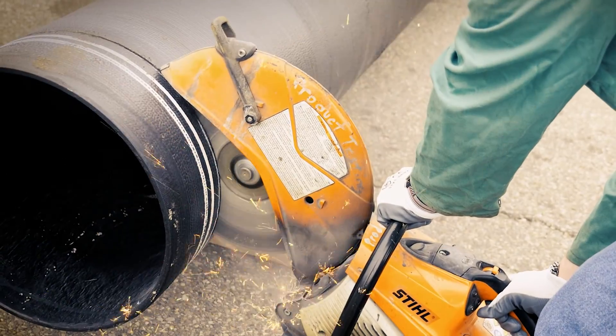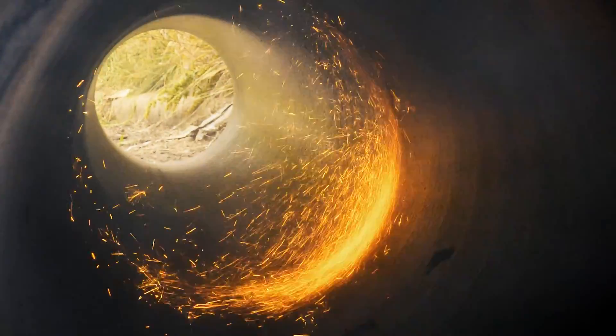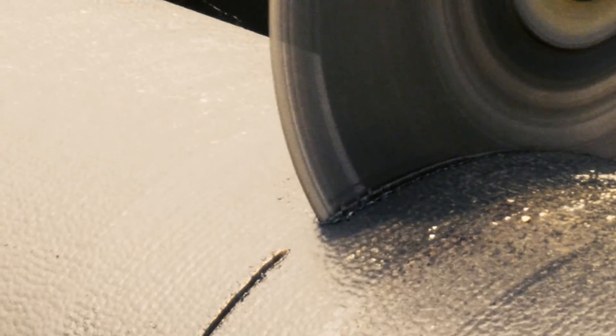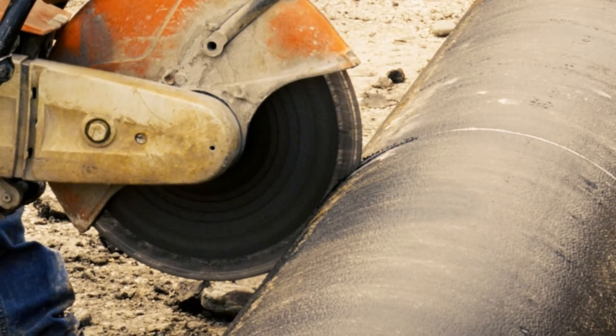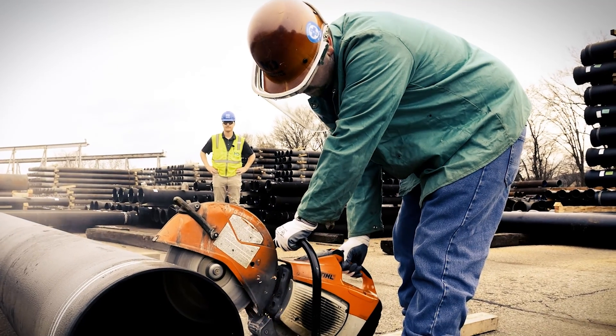At some point during your pipeline installation, you will need to cut a pipe to a custom length. That may be for joining into a valve or fitting, or completing the lay length in a specific project area. There are several ways to cut a pipe, including rotary saws, chainsaws, and new technologies that put a safe distance between operator and machine.